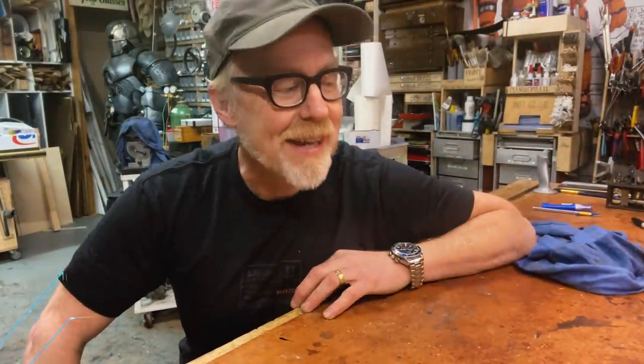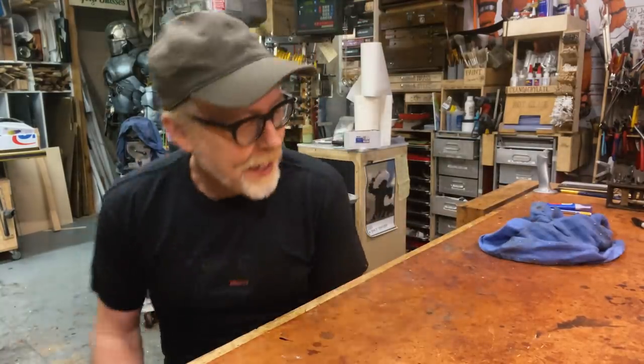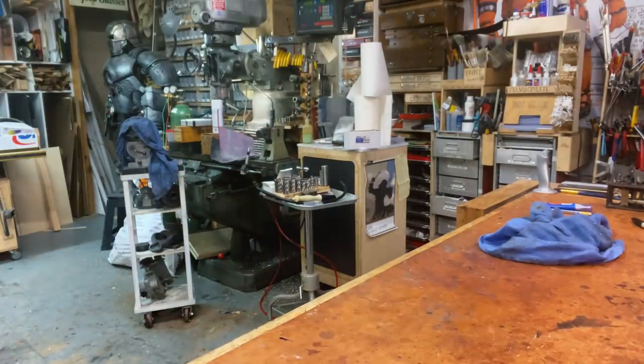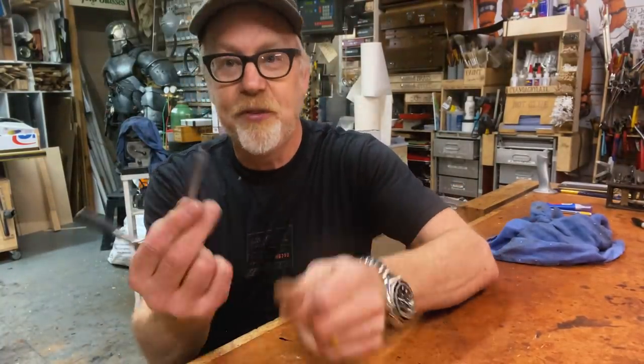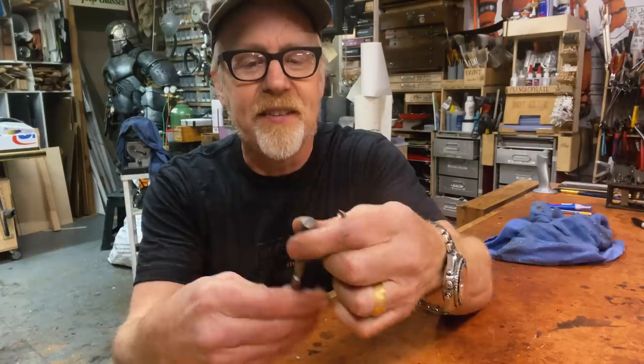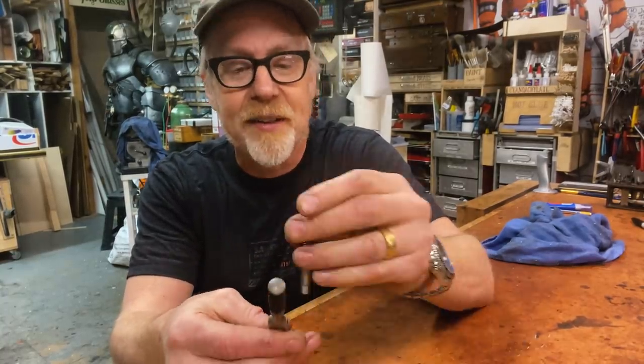Hi everybody. Adam Savage in my cave with a tool tip this morning, and it's a nostalgic tool tip. I've done lots of videos about using taps to create internal threads inside of things, and this is an operation I do on almost a daily basis here in the cave.